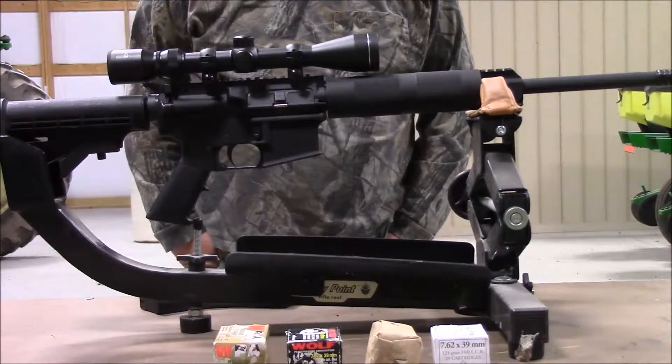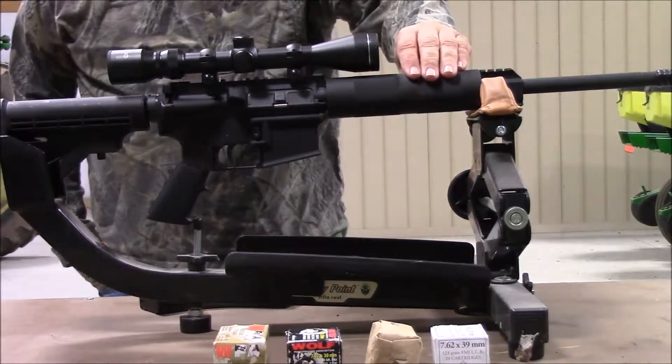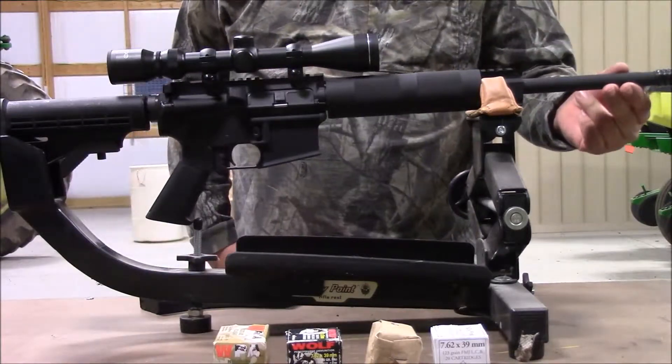Today I want to introduce you to my new upper. This is a 7.62x39 Sota Arms upper. It has a 1-in-10 twist.